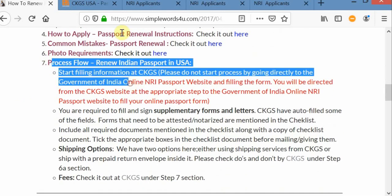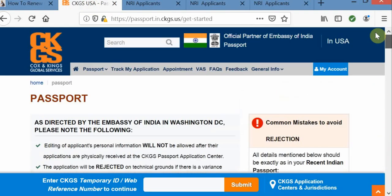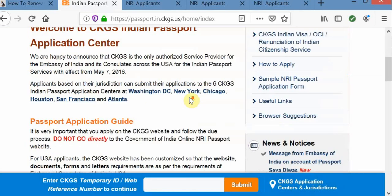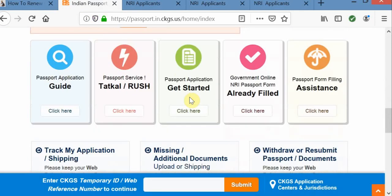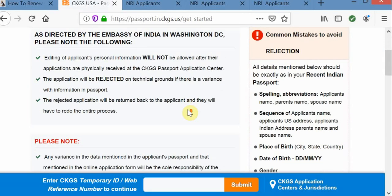First thing is you need to go to the CKGS website and go to the home page. If you scroll down a little bit, here you can see whether you can choose Tatkal service or go with regular services. Both options are just side by side. Here we are planning to do regular processing, so let's click on it.